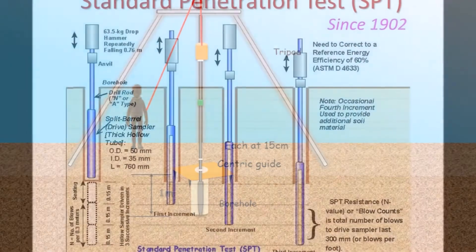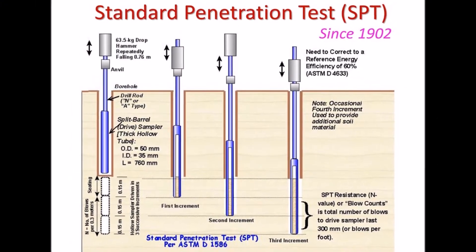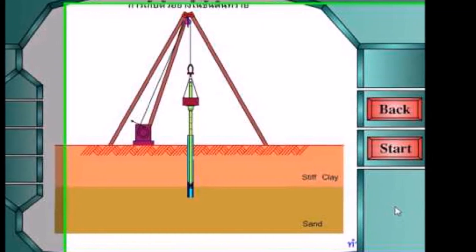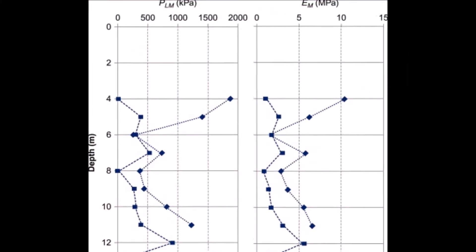The test is repeated in a number of boreholes covering the site, depending on the building area, importance of the structure, and variation of soil properties across the site. The SPT values are presented either in the form of a table or as borehole log data.